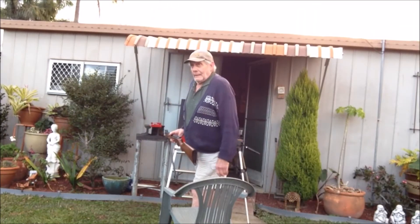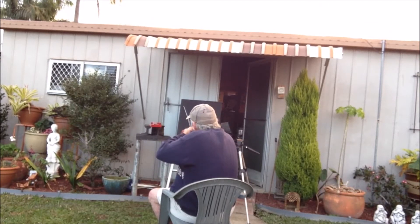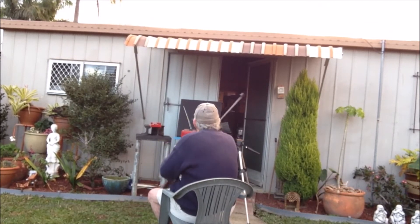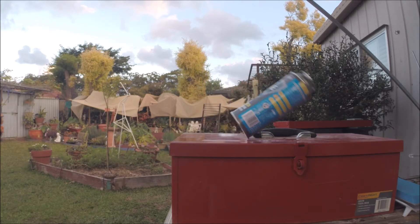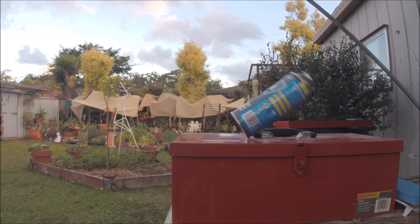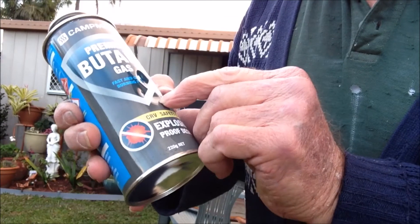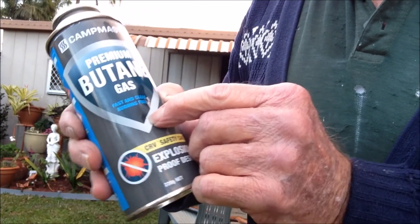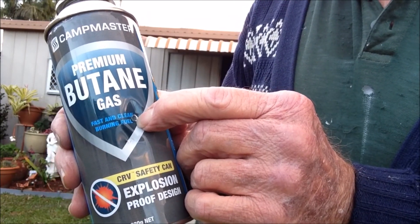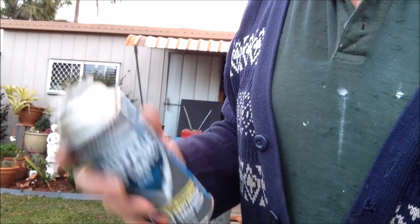Third shot there. It's less of an indent than it was with the first shot at three metres. Go figure. But it's certainly not going to penetrate the cylinder.